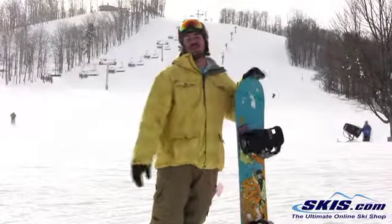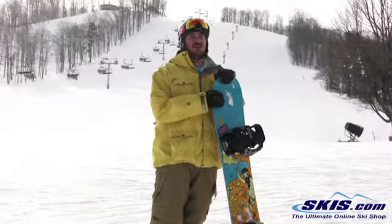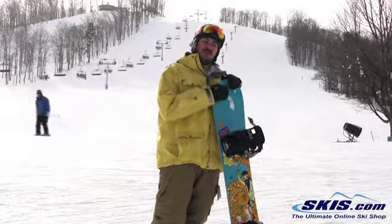Hi, this is Lane and I just got off the Forum Scallywag. It's their entry level rail jib board. I'll give it 4 out of 5 stars.